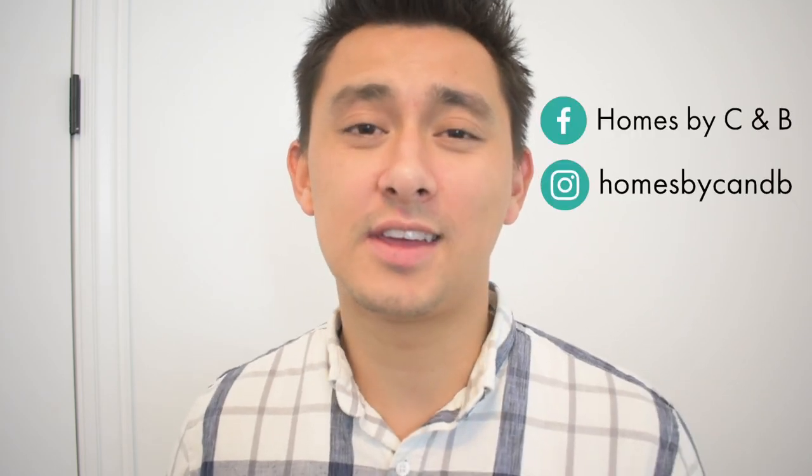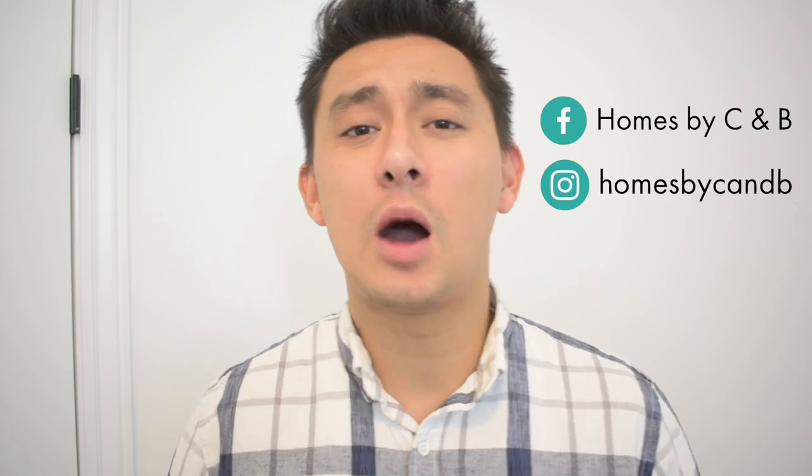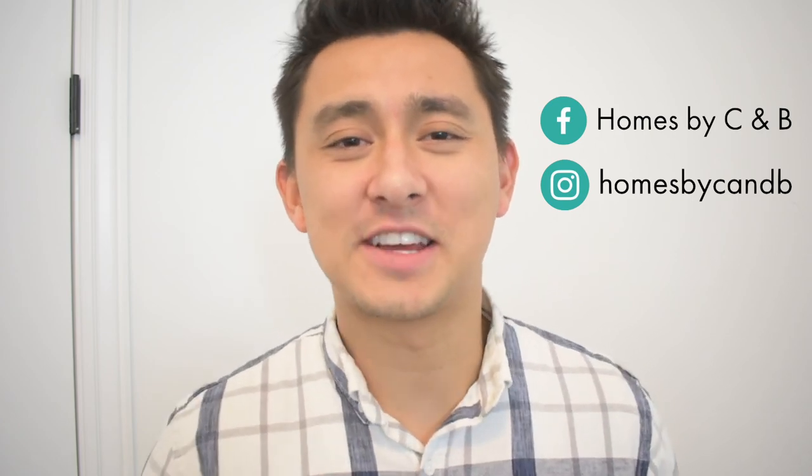Thanks for checking out today's review video. If you have any questions or comments, please leave them down below, and also check out the description for links to the products I use in the How to Mount Your TV to a Wall project. If you want to see more review videos like this one, click the link on screen, and be sure to subscribe so you don't miss future review videos and projects we have in the pipeline. Hopefully you had a wonderful Thanksgiving and you're prepping for the holiday season — thanks for watching and we'll catch you next time.